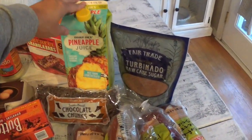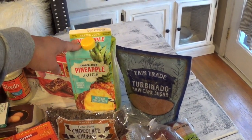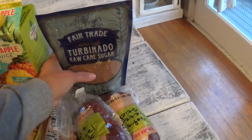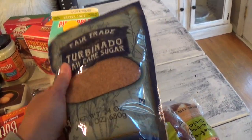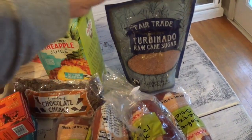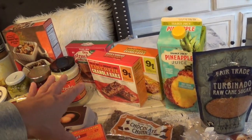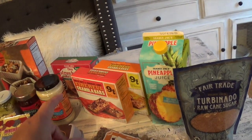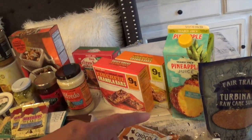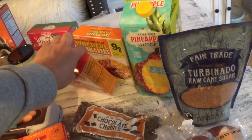First, pineapple juice — the kids love it in the morning and we also add it to our smoothies. I buy my turbinado raw cane sugar at Trader Joe's; I like the brand and the texture, it's about $3.49. I always get granola bars for hubby or the kids as a quick snack to put in their backpack or cheer bag, so whenever they're hungry they have a fiber bar to munch on during busy school or work days.